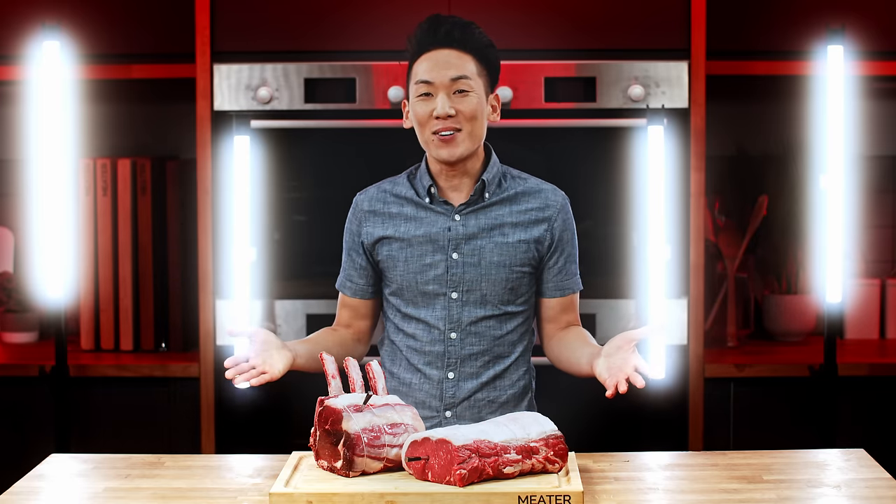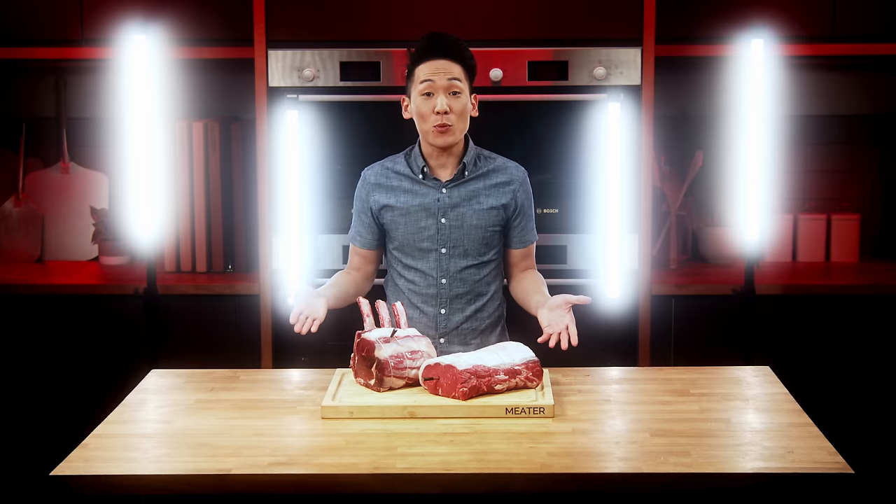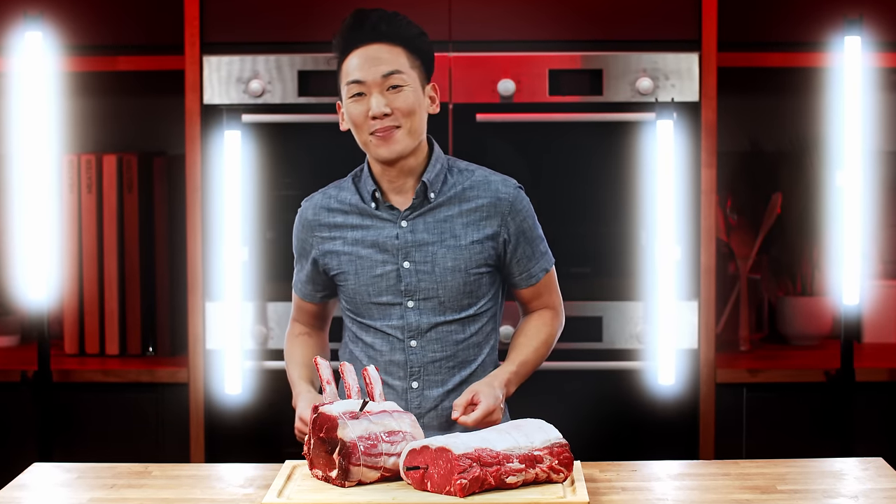For more probe videos and recipe inspirations and to see what else we're cooking, follow us on social media, subscribe to our channel, and find us on meter.com. Happy cooking!